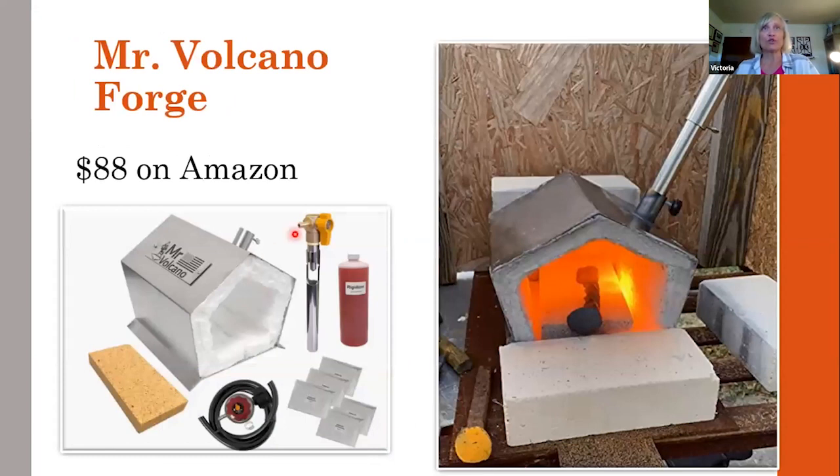For my footage and when I practice this gate latch, I use the Mr. Volcano Forge. I just wanted to point that out because it comes with all these items in the kit at a very affordable price point. So if you're thinking about getting a propane forge, this is a great little starter forge. I had no trouble doing any of the forge welds with this.